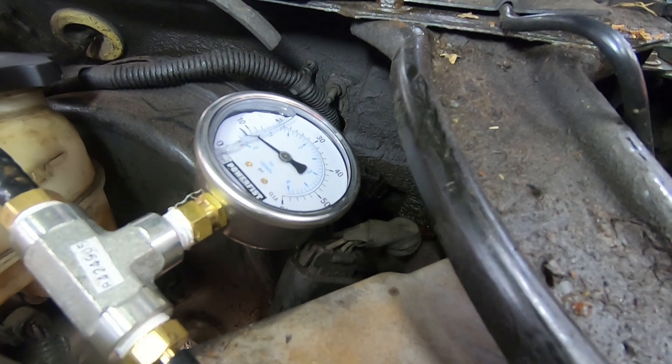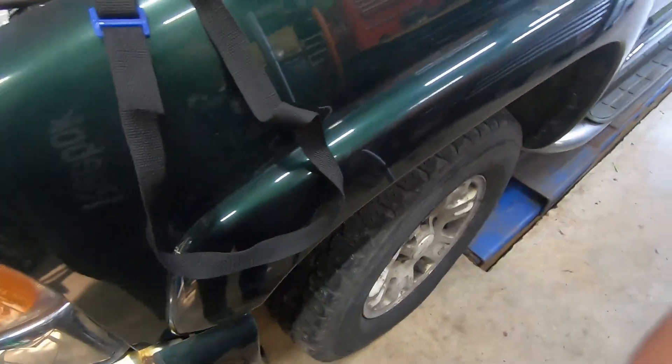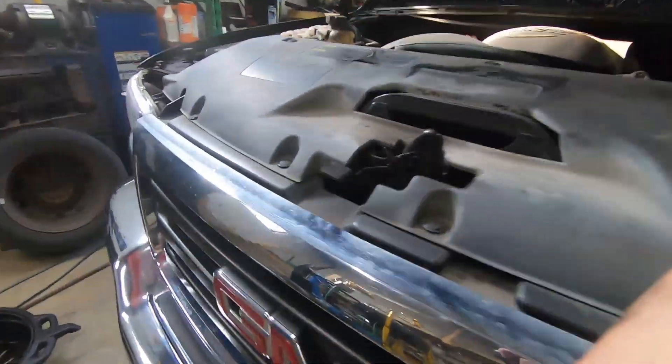You can see that needle rising. I'll just let that sit right there, and then I'll put the vehicle in the air, get underneath, and bleed the brakes.